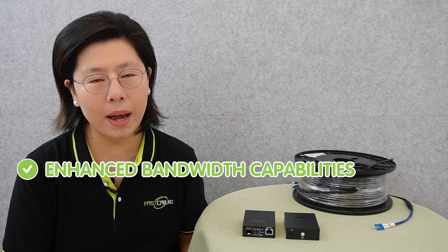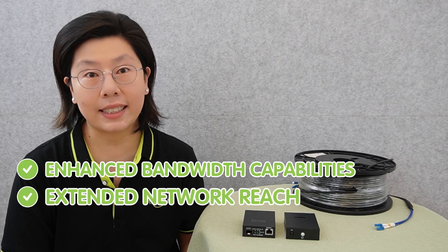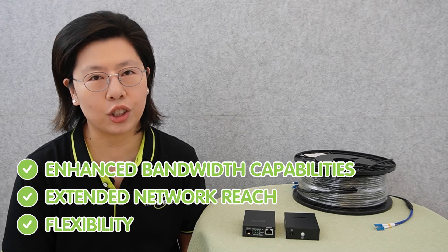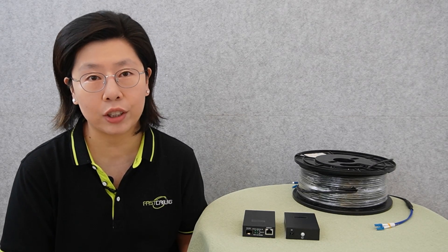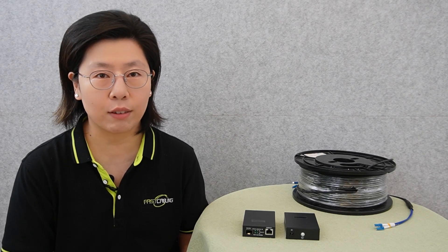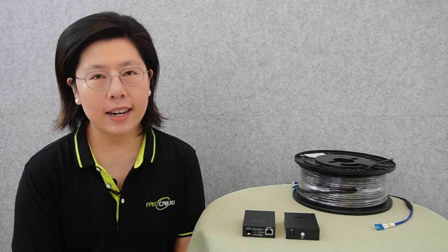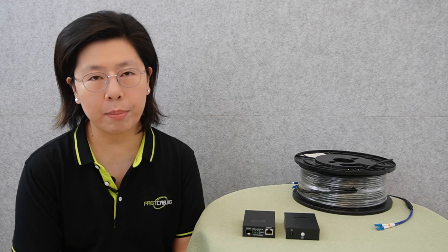The benefits of deploying a 10G Fiber Media Converter include enhanced bandwidth capabilities, extended network reach, and flexibility to adapt to an evolving technology landscape, offering a reliable solution for organizations seeking to leverage the advantages of high-speed fiber optics while seamlessly integrating with existing copper-based systems.